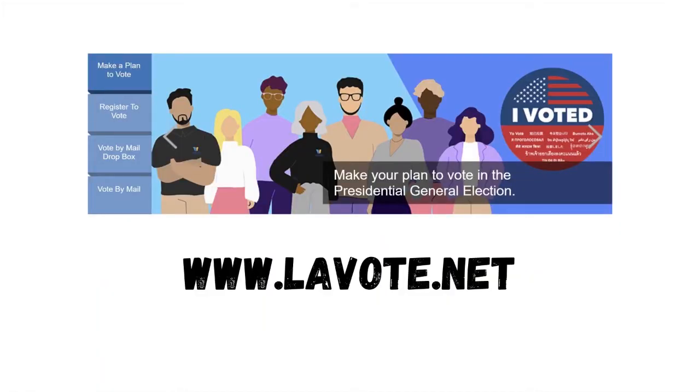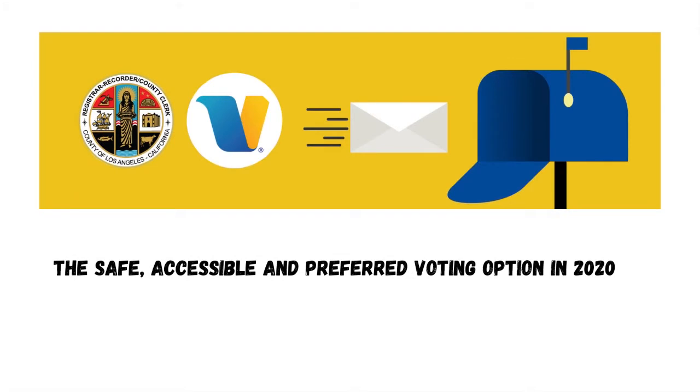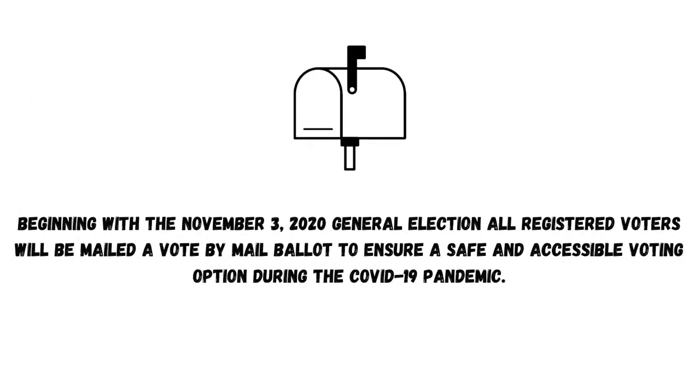LAvote.net. Vote by mail — the safe, accessible, and preferred voting option in 2020. Beginning with the November 3rd, 2020 general election, all registered voters will be mailed a vote-by-mail ballot to ensure a safe and accessible voting option during the COVID-19 pandemic.